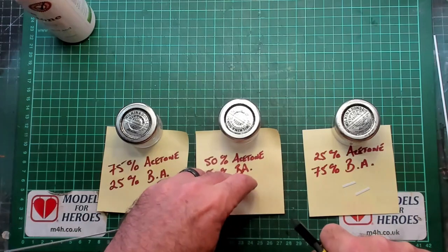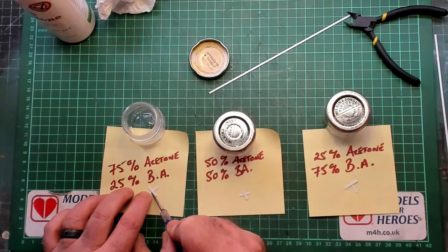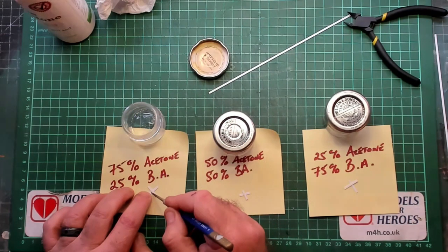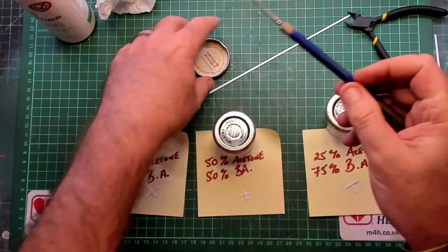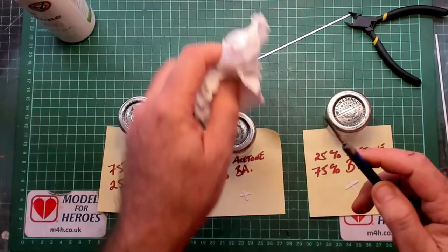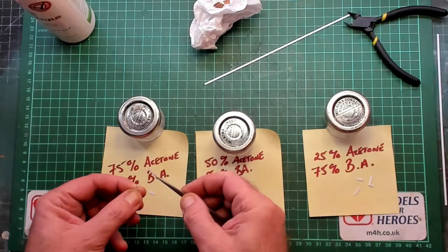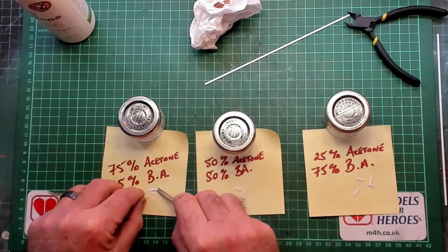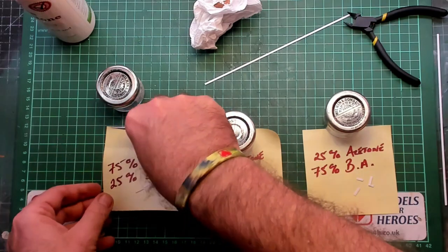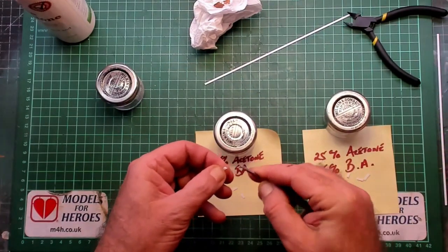For the first test I've got some styrene strips cut to any length — nothing specific. I applied the different ratios to the two styrene parts and left them for an hour to dry. Coming back now to see how they welded: the two on the right held their welds — the styrene strip broke before the weld did. The one on the left didn't work out so well, so we can bin that one.